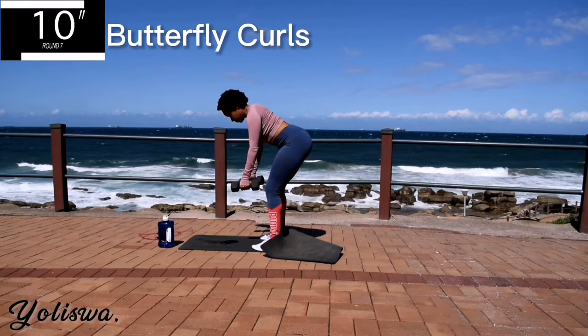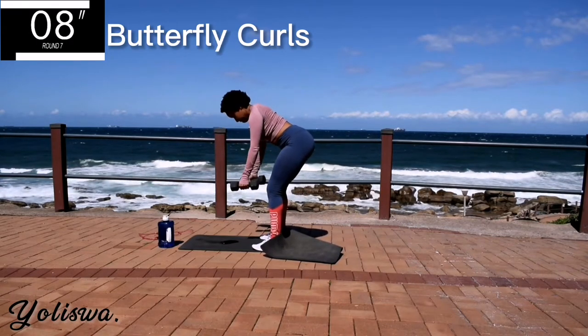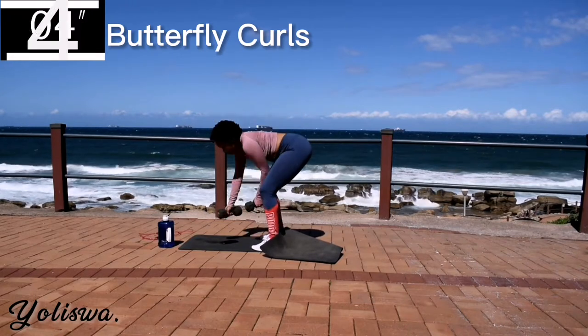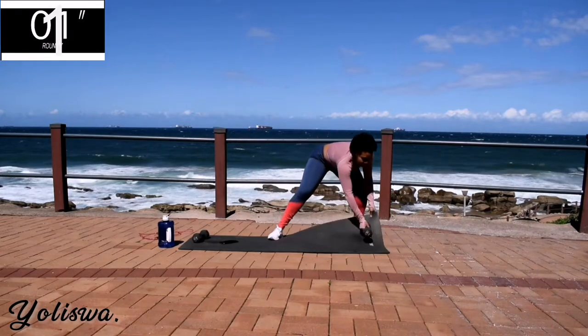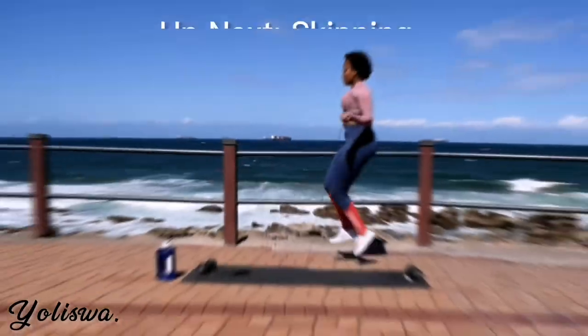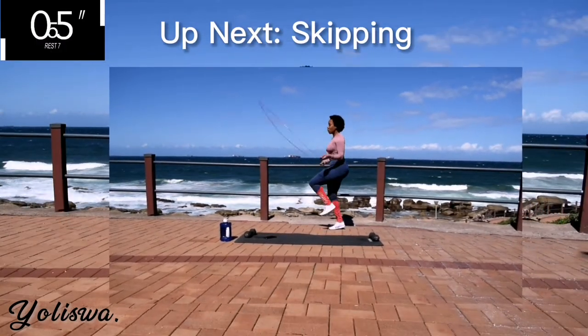10 seconds to go. Good. Take a 10 second rest. Up next, we've got skipping.